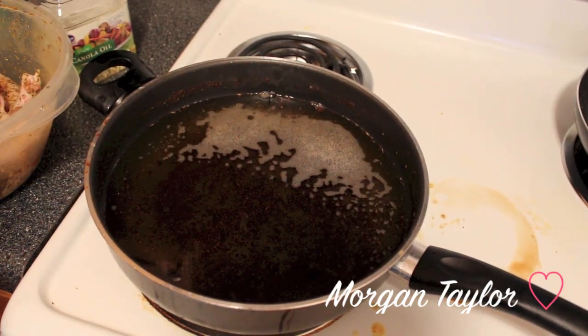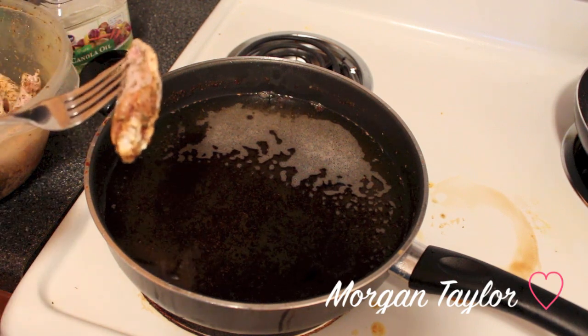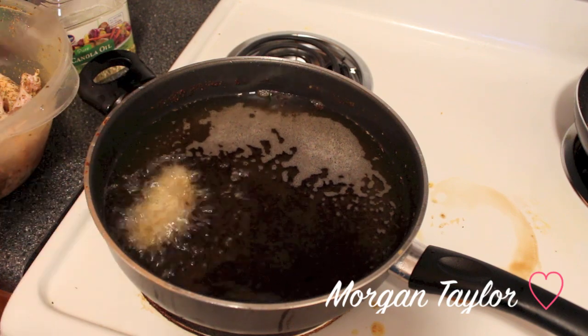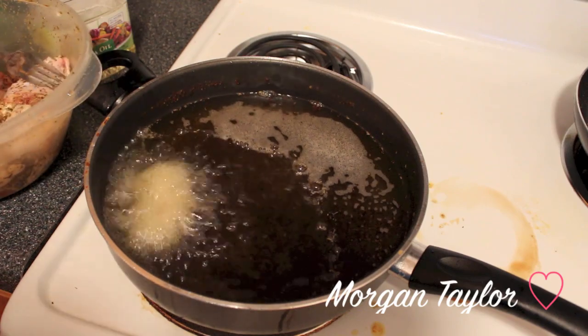I'm going to place the chicken wings in one by one. If you have tongs it's much easier. Usually the first chicken wing that goes in is the loudest — it's going to pop. Just put them in one by one.